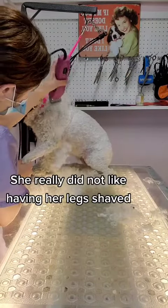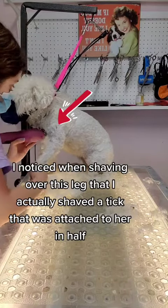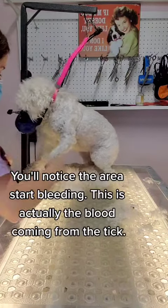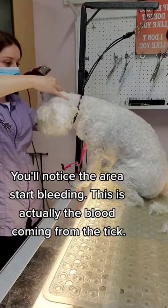She really did not like having her legs shaved. I noticed when shaving over this leg that I actually shaved a tick that was attached to her in half. You'll notice the area start bleeding — this is actually the blood coming from the tick.